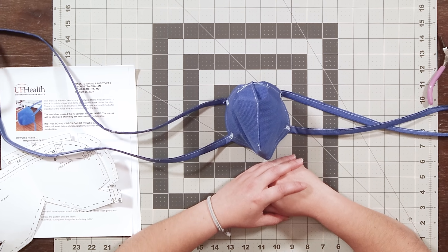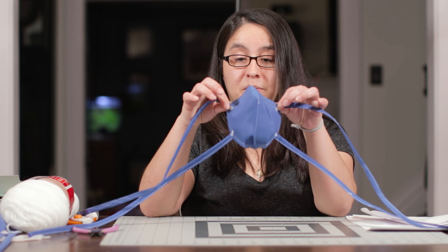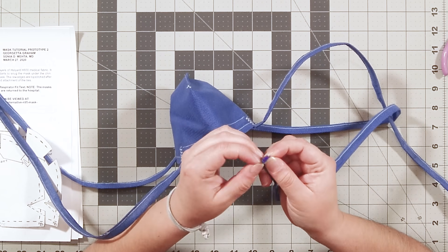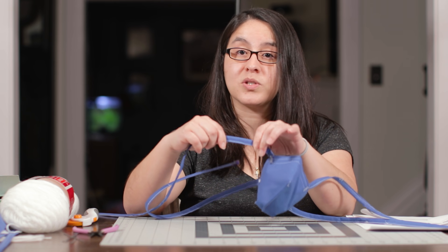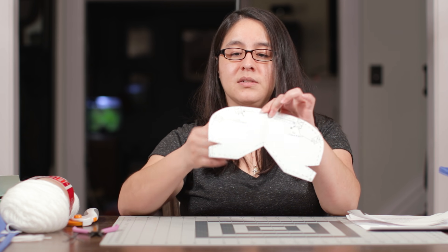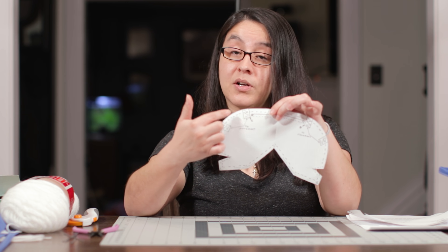I'd already made a surgical style mask, so I decided to try their second prototype which is this cup shape. There were a couple of improvements even in their surgical style mask — they reinforced their ties with yarn, which you can see peeking through here. That's because these are meant to be tight on the face, so the ties needed to be reinforced so they didn't snap when tied. The first thing I did was cut out the pattern provided. You'll see there is darting, and rectangles for tie placement, which I did not cut out on my initial pattern.